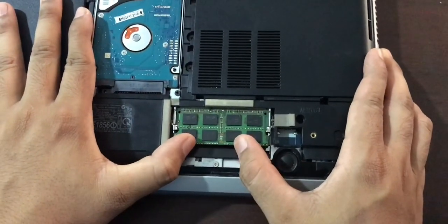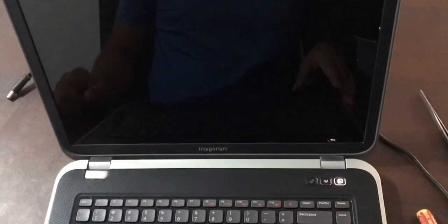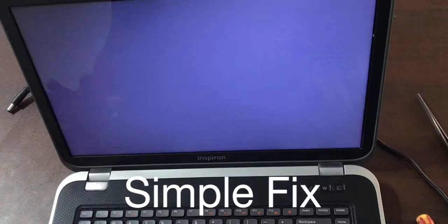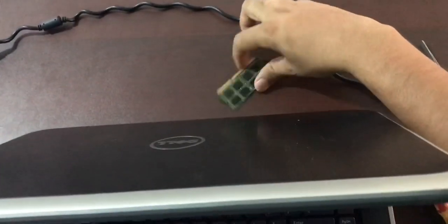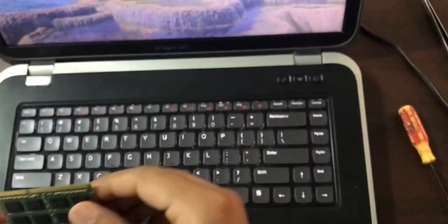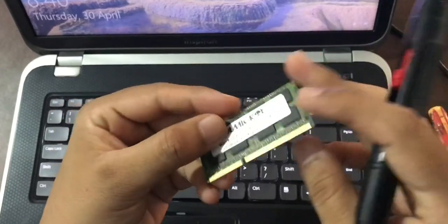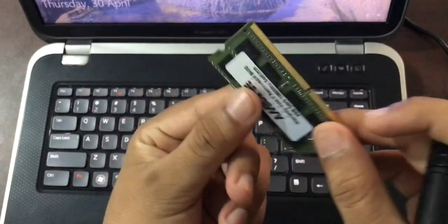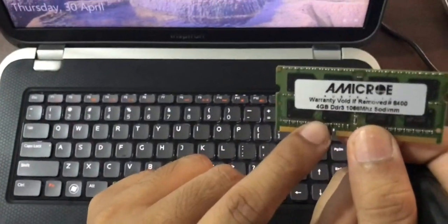I push it in, push it down, and press the power button. The computer is turning on! That means I have a problem with the first RAM — it needs a replacement. I tried cleaning it with a brush and an eraser; I never put liquid on it because it's a circuit, but it's definitely faulty. I need a replacement DDR3 RAM. As you can see, the computer is totally fine now.